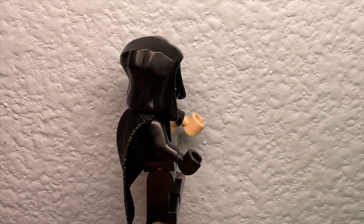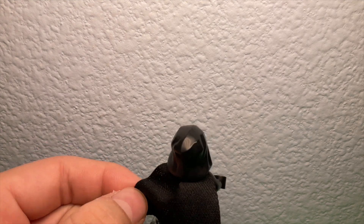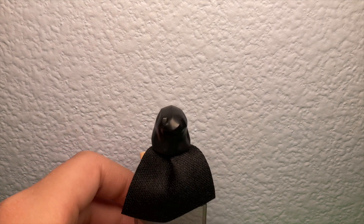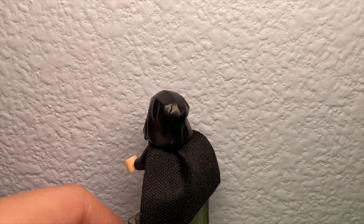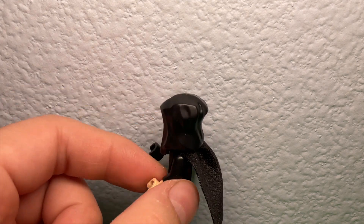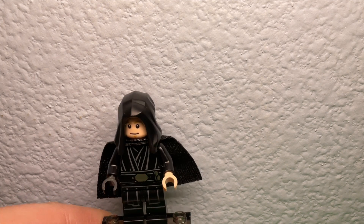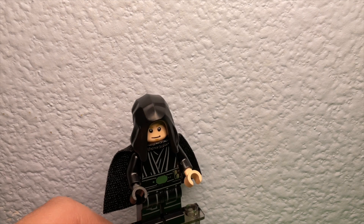On the sides nothing really changed, it's just the same. For the cape part, the new cape is a little different — if you guys have bought this set you'd probably understand. The white hands are the same. This Luke Skywalker is a pretty basic figure.